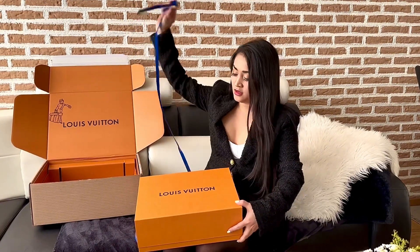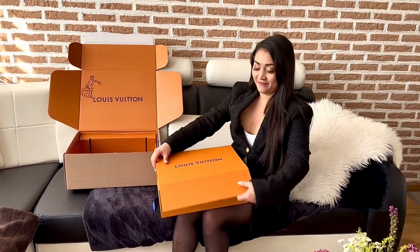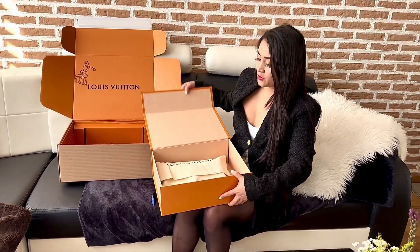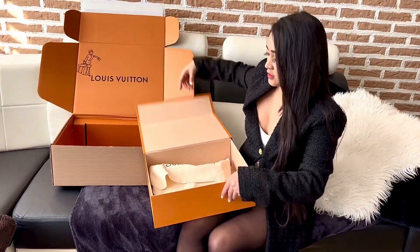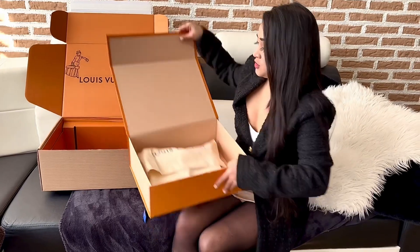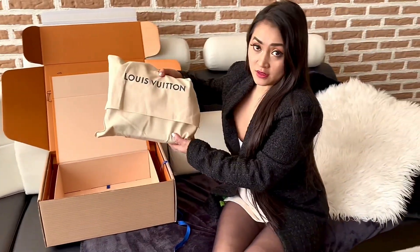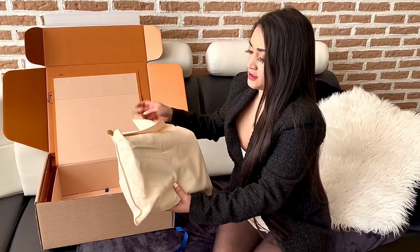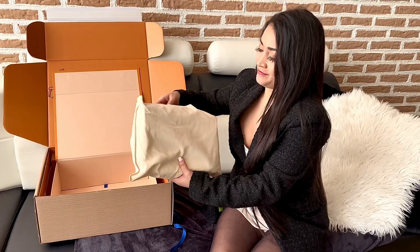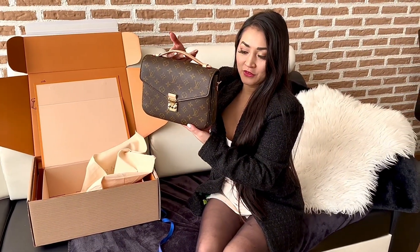Oh my god, I'm so excited! When you open it, you'll see it right inside here. My Pochette Matisse.